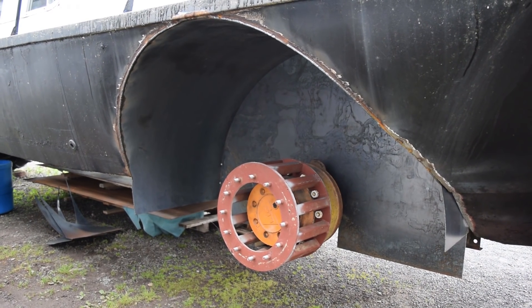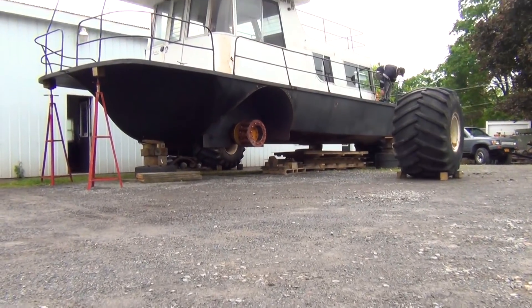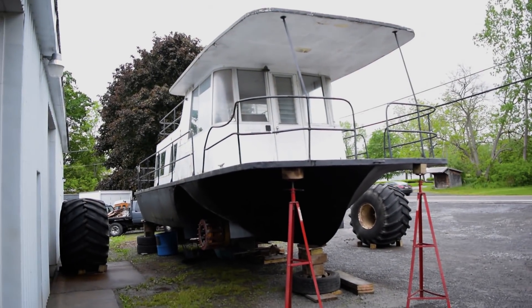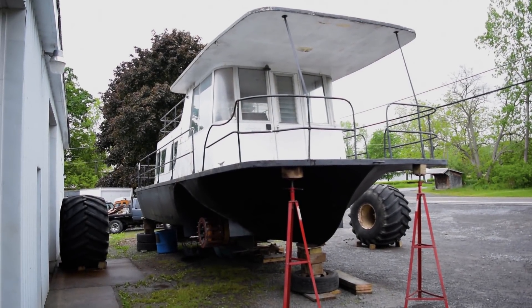Once finished, the wheels could be mounted. It's somewhere around 14,000 pounds and it's on gravel, so the tipping hazard is a problem. But I used basically whatever I could to jack the thing up and hold it in place.